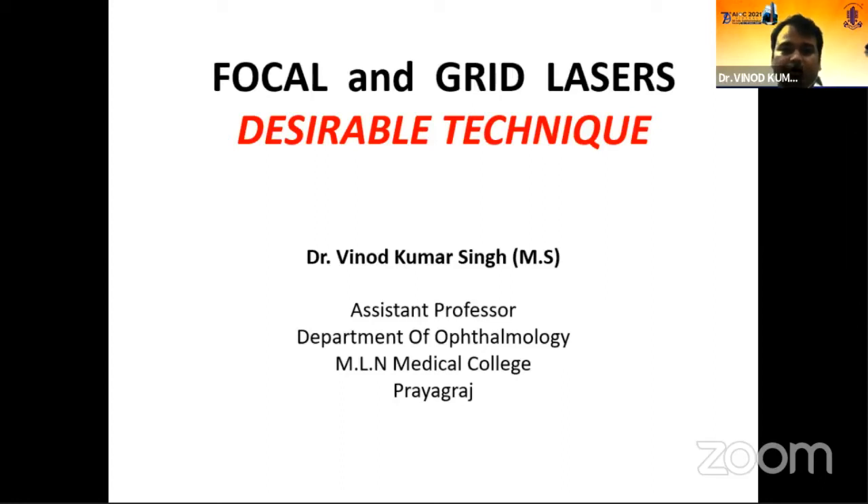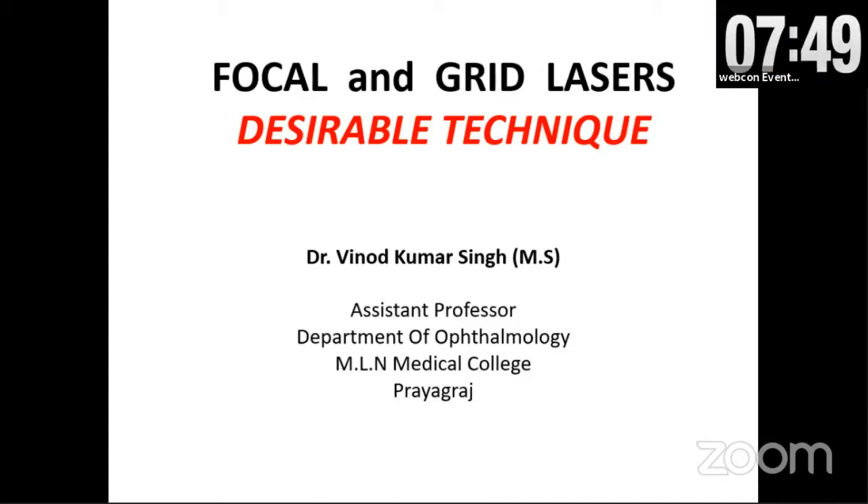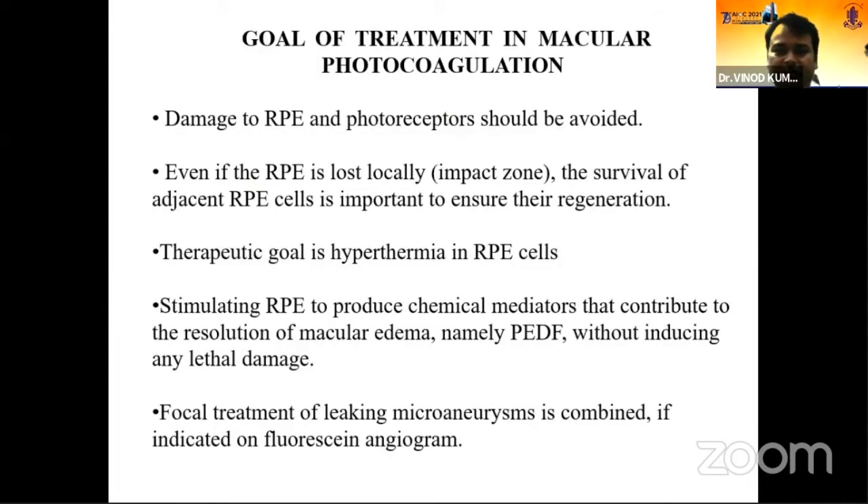I will be covering the points about how to perform focal and grid laser and when to perform it — what are the indications and what are the different settings we start with. The goal of treatment in macular photocoagulation is mainly to save the photoreceptors and RPE cells from being damaged so as to preserve vision. Photocoagulation creates hyperthermia in the RPE cells, and due to this hyperthermia there is production of chemical mediators that contribute to the resolution of macular edema, namely PEDF, without induction of any lethal damage to the surrounding tissue.